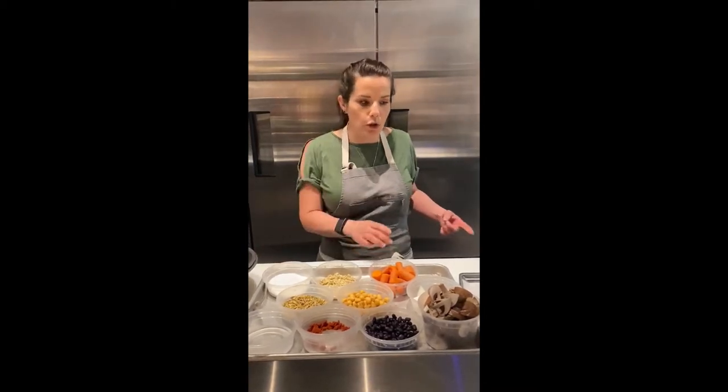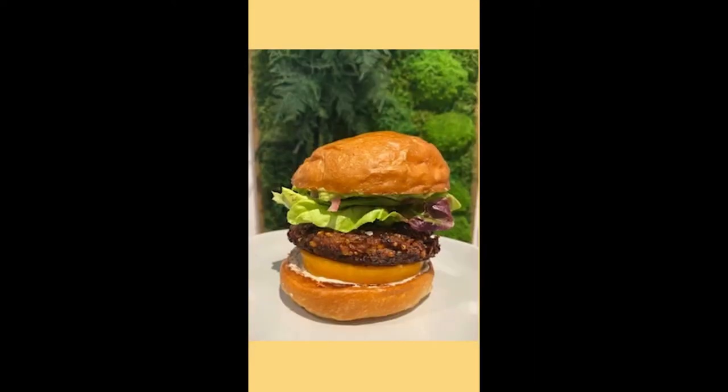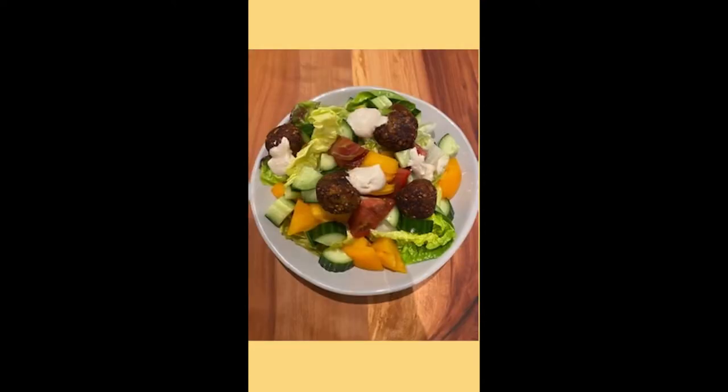Today we're going to be talking about Arbor's veggie burger based on a seed and bean patty. We're going to be cooking the patty in two different formats. One is obviously the burger on a brioche bun with some of my favorite seasonal ingredients, and then we're also going to do it in salad form. So let's get started.